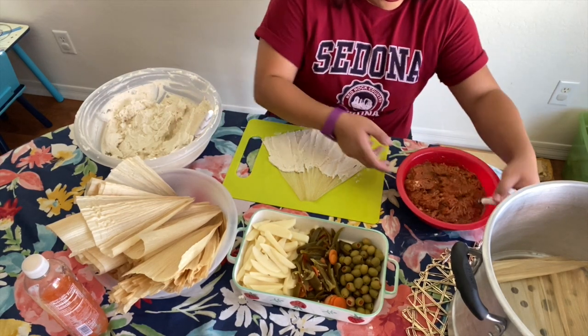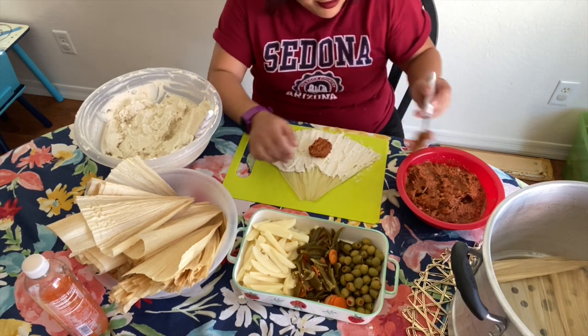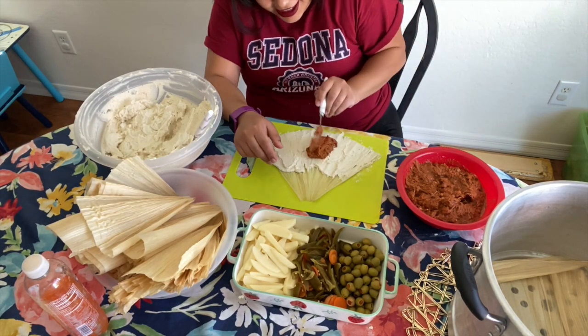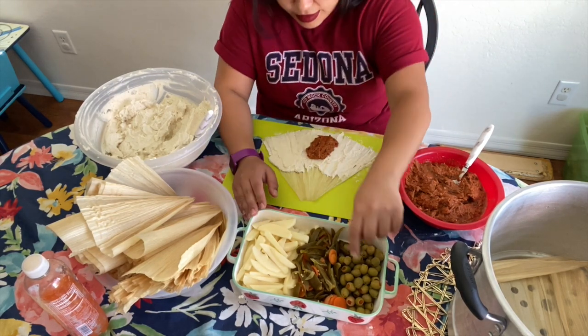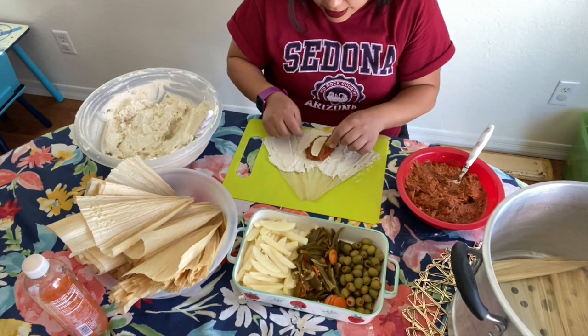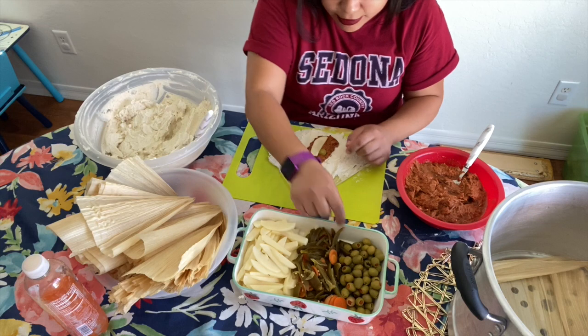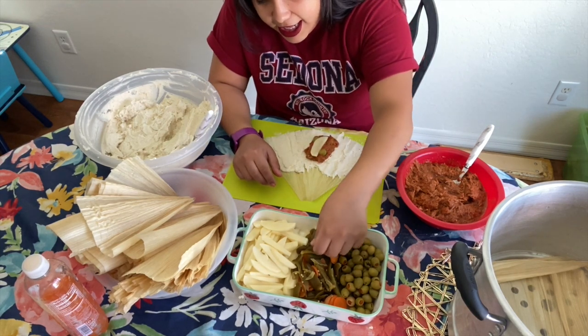Next, pour some meat — about a spoonful, maybe a little more. Then add whatever you want in here. I like to put one potato, two olives — one at the top and one at the bottom — and then a jalapeño.